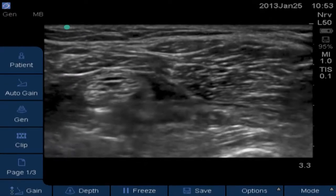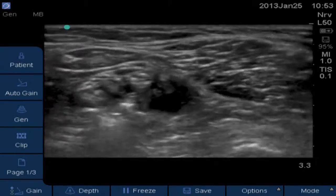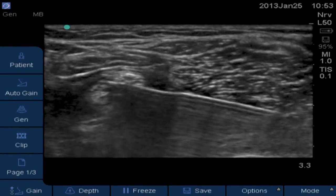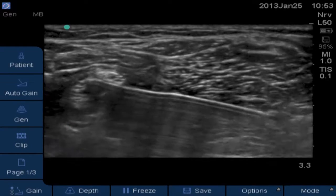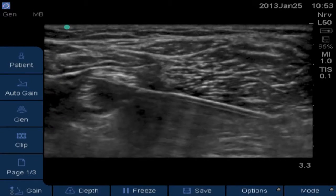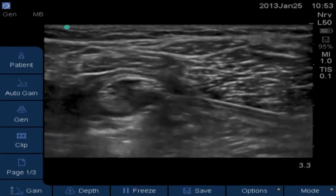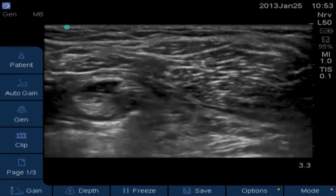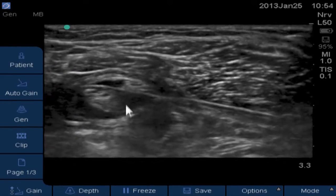Now we're going to try to come just under the peroneal nerve and pop in between the two nerves. Make sure we see our needle — inject right there, Noelle, five cc's. We're going to try to separate the two nerves here with our local. Give me five more right there. As you can see, we can take our needle and actually push down on the nerve a little bit if we need to move it out of our way. Now you can see the nice donut we've got around the tibial nerve.